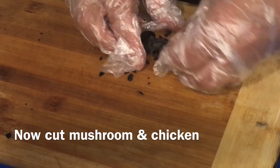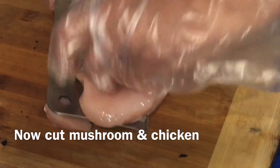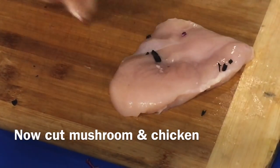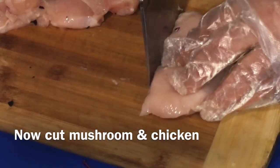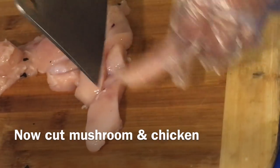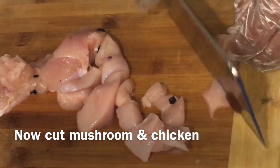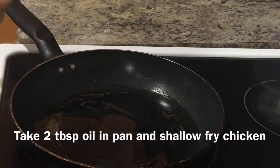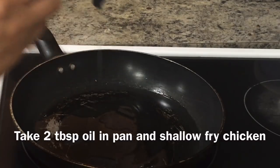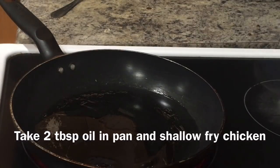After making the sauce for the chicken, add the breast pieces and mix them well. We will use about 1-2 tablespoons of oil for a shallow fry. First, you have to fry the chicken, and then you have to fry the black fungus mushroom as well.